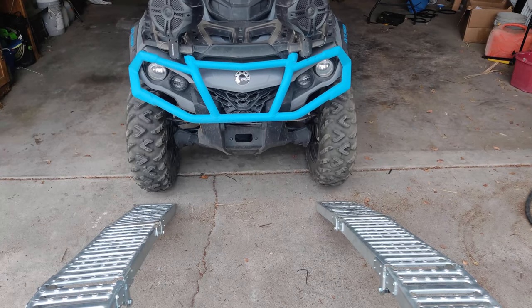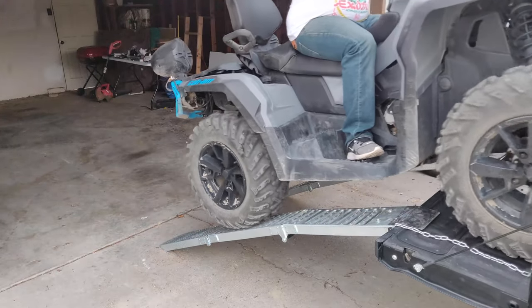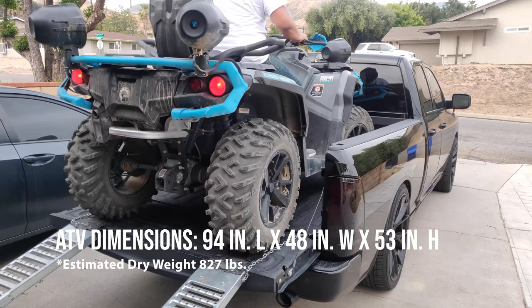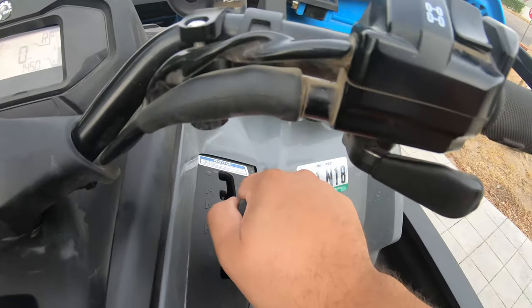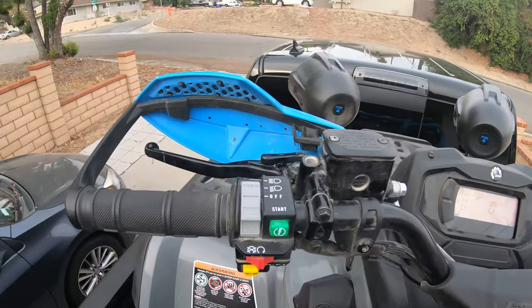You want to make it to where your rear tires are on the tailgate. Too much throttle and you risk running into your rear windshield or possibly wheeling and falling backwards. Once your ATV is in position on the truck bed, shift into park and secure it using the parking brake. This is very important.